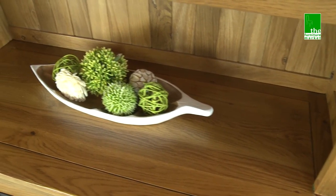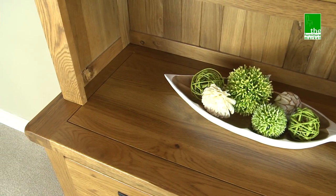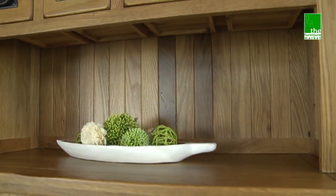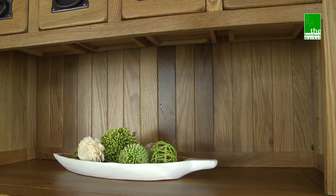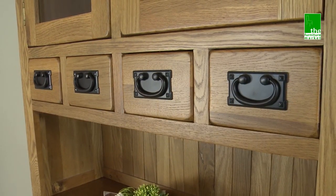The Rusticoke range has a natural oiled finish with medium oak staining. It oozes country charm, from its rounded off edges to its natural knots and grooves, giving it character you'll be sure to fall in love with. Black metal rustic style handles complete the look perfectly.